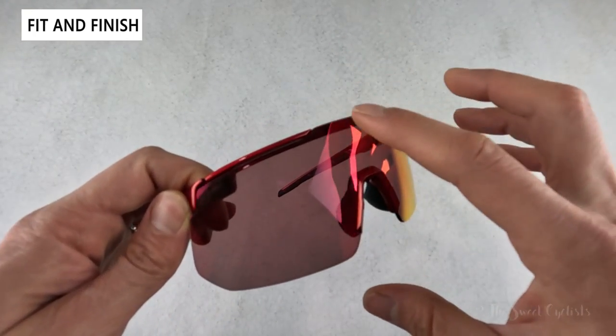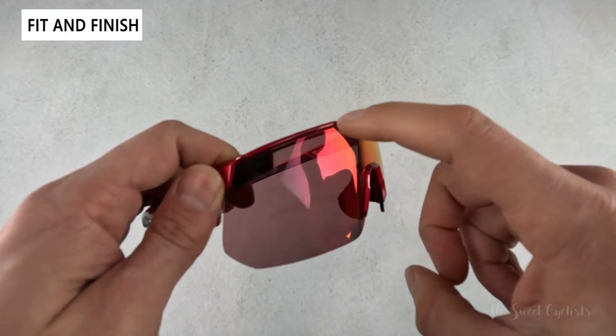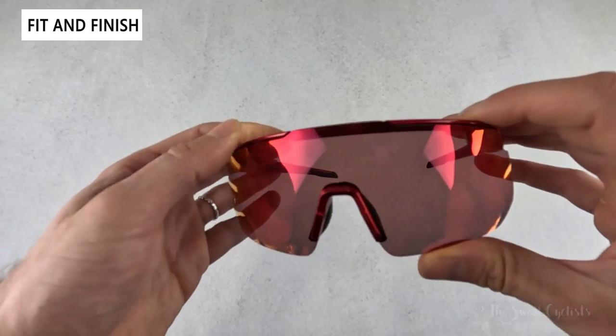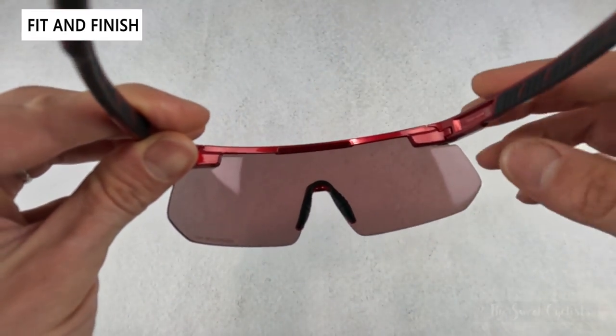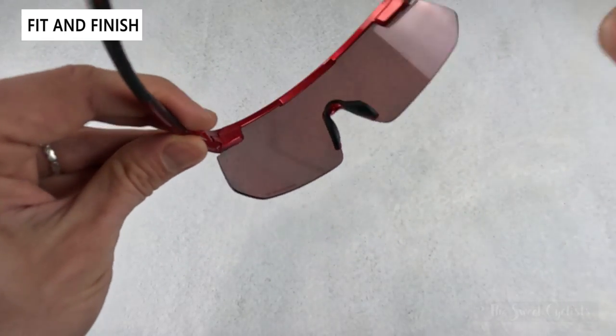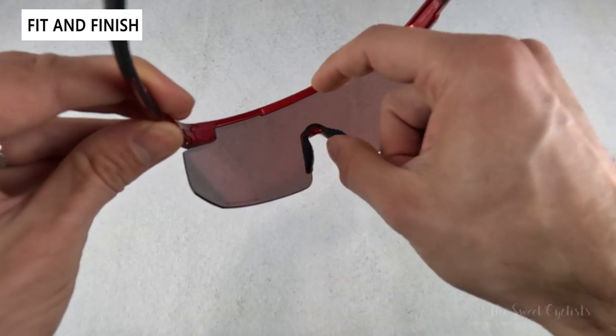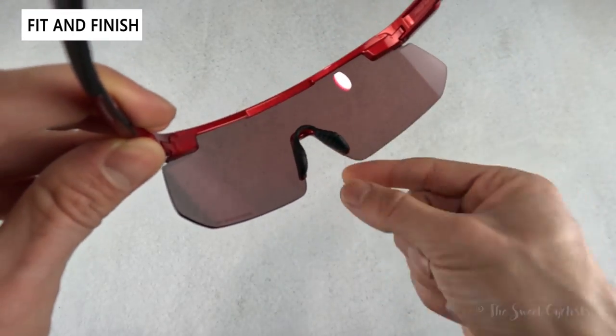The frame is semi-concealed on top — the lens actually extends over and overlaps with it, making it look a lot thinner than it really is. On the inside it's slightly thicker. These are known as a semi-rimless or half-frame design, so there's no frame on the bottom and no bridge between the nose pads either — the nose pad attaches directly to the lens.